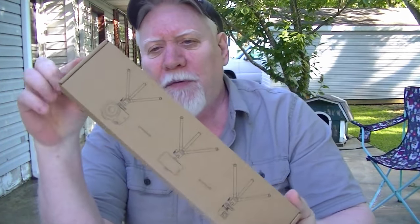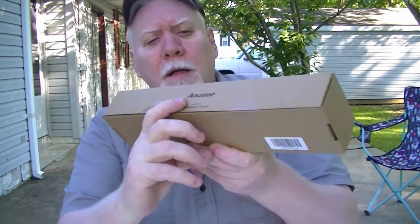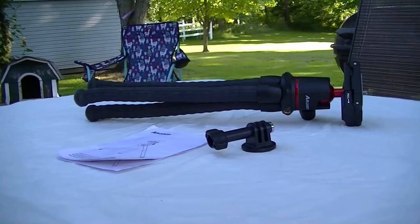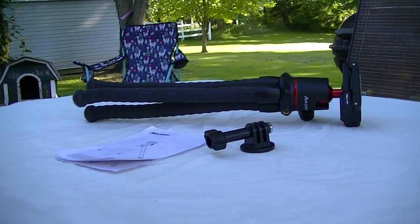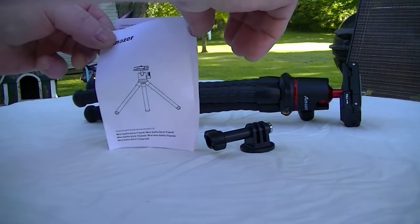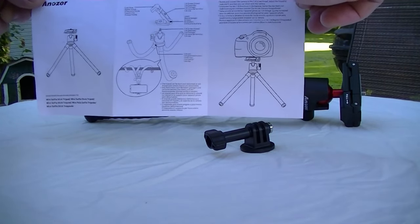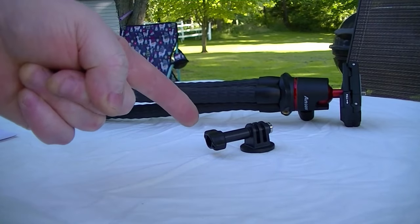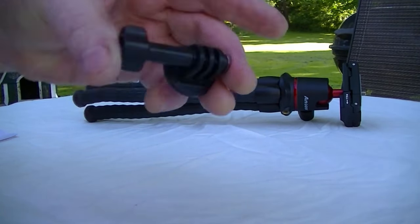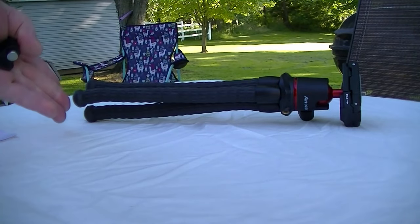Quick review of a flexible tripod made by Gorillapod. Here's the box it came in, and here's everything out of the box: instruction manual, GoPro attachment, and then the tripod.